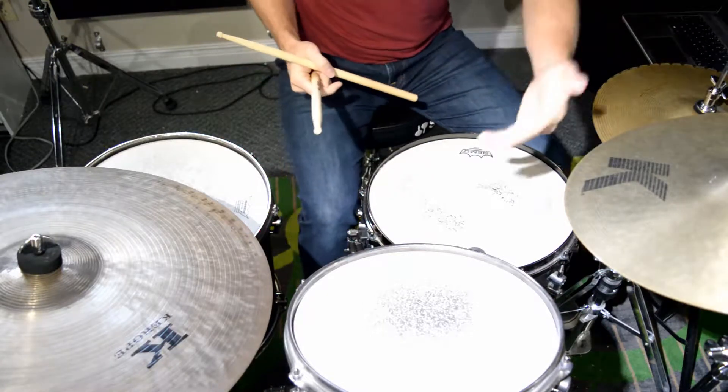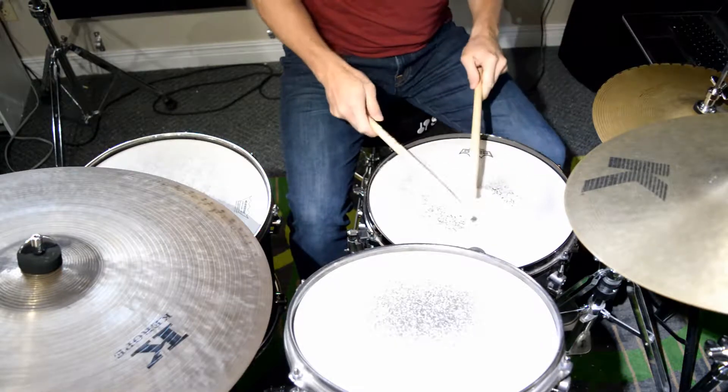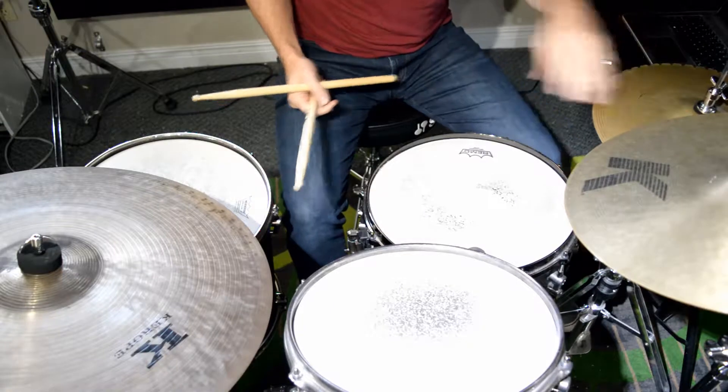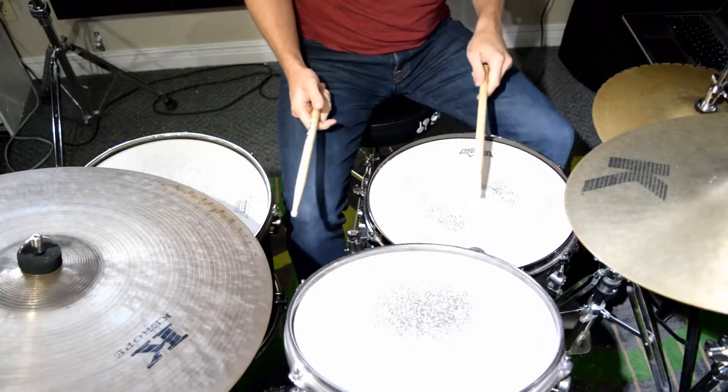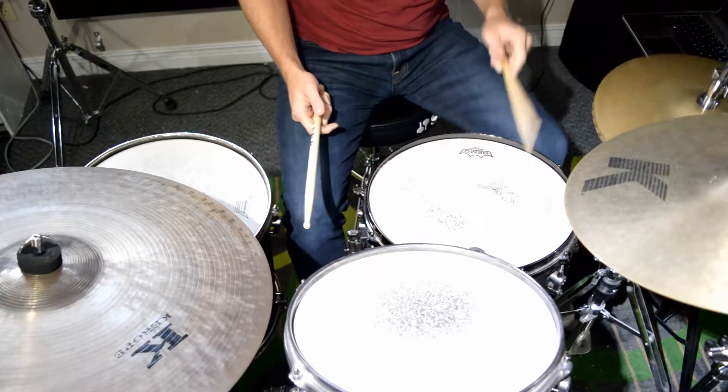We're going to look at page 34 — line 1 is the example. That rhythm: one and two and three and four. The snare drum rhythm is going to stay on the snare drum, and I'm going to play all the missing eighth notes on the hi-hat. One and two and three and four and one and two and three and four and.